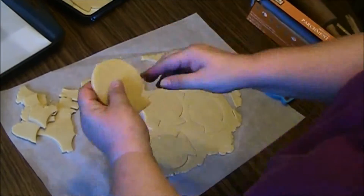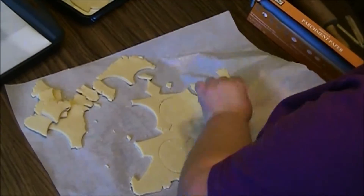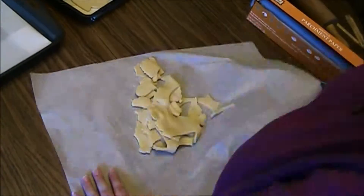When you want to incorporate the pieces back together to roll and cut more pieces out, the easiest way to do that is to fold the paper in on itself — it brings everything right to the middle. Just like that.